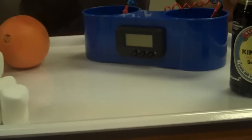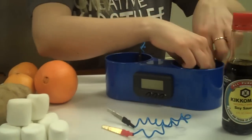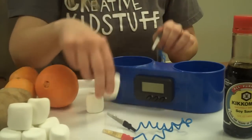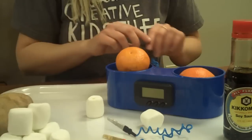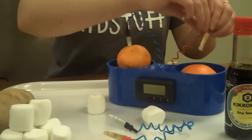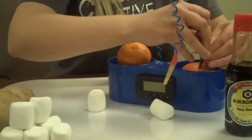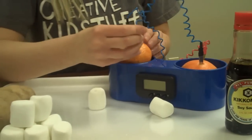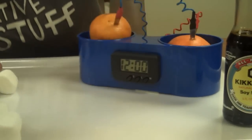It doesn't work. Let's try it with these oranges. Make sure that your pieces are at least two millimeters apart. Nice. And it works.